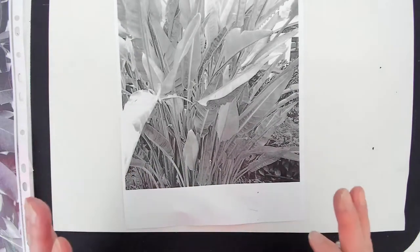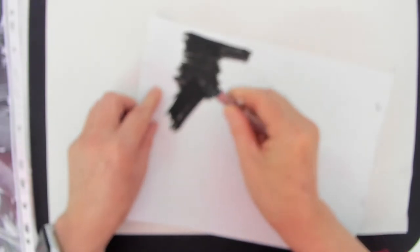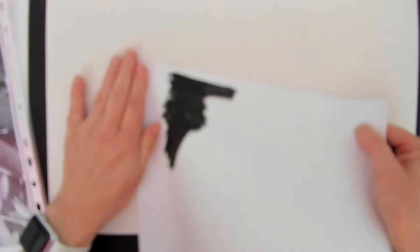The first thing you need to do is get your image, turn it over and pressing reasonably hard, colour the whole of the back of the image in. Where there is no image, obviously you don't need to colour that. Once you've done that, you can either tear or cut an edge off the image so that it fits your page.